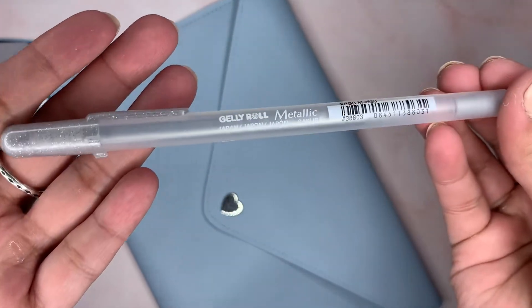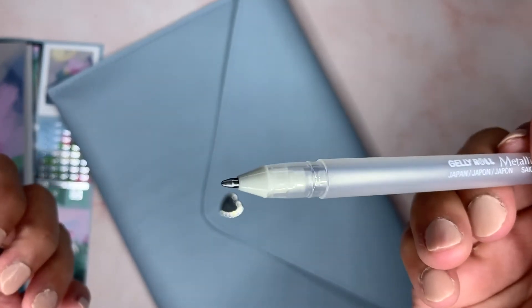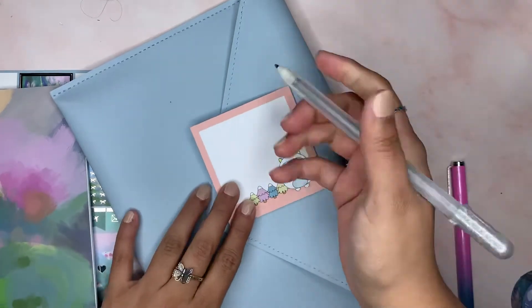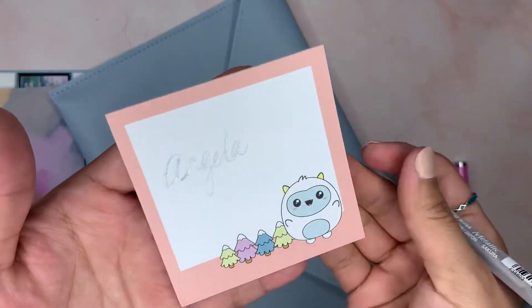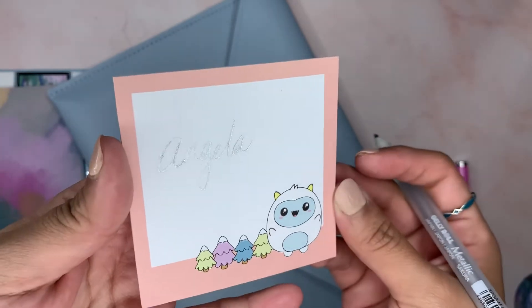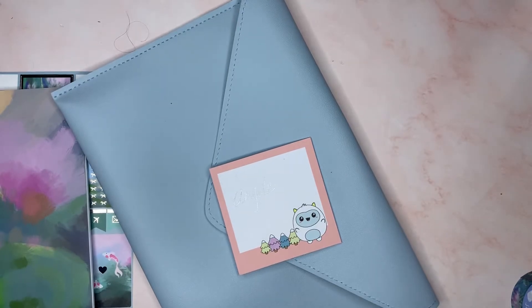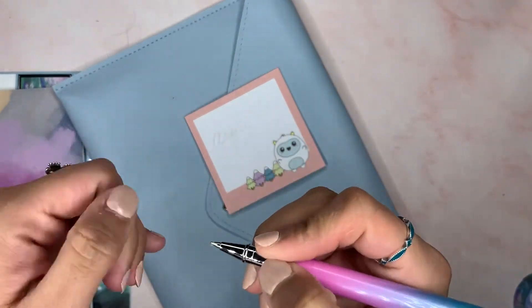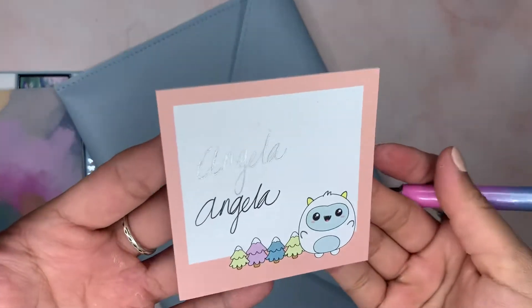This was the other pen that came with it. I didn't swatch this — I probably should have. I'm using a monochrome kit with black boxes so I might use this on there. The gel pen is called the Sakura Gelly Roll pen — spelled G-E-L-L-Y. And then there's this other one as well.